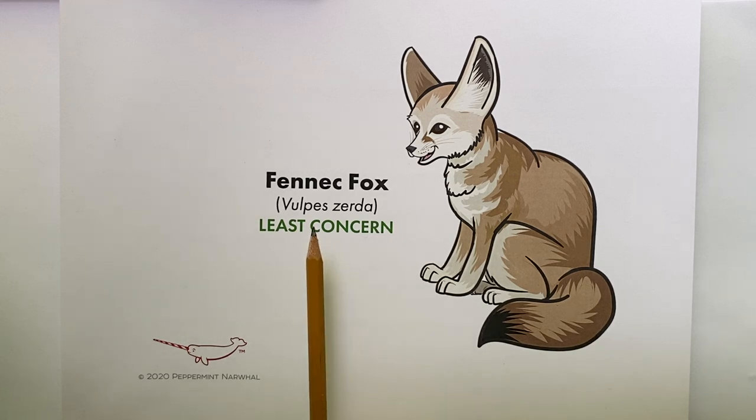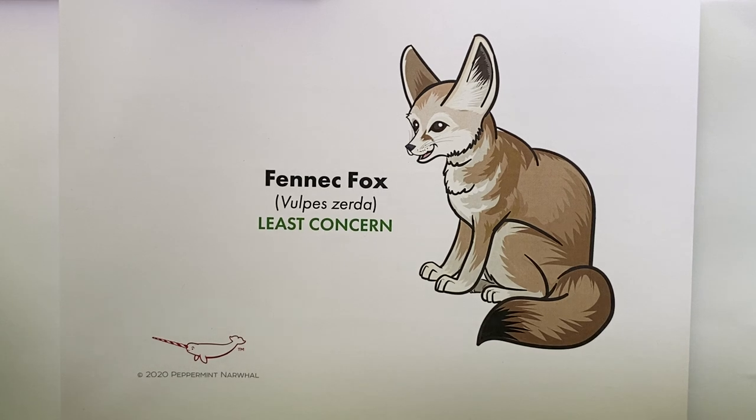The fennec fox is its common name. Its scientific name is Vulpes zerda. Its conservation status is least concern for extinction, which is great — that comes from the IUCN's Red List of Threatened Species.